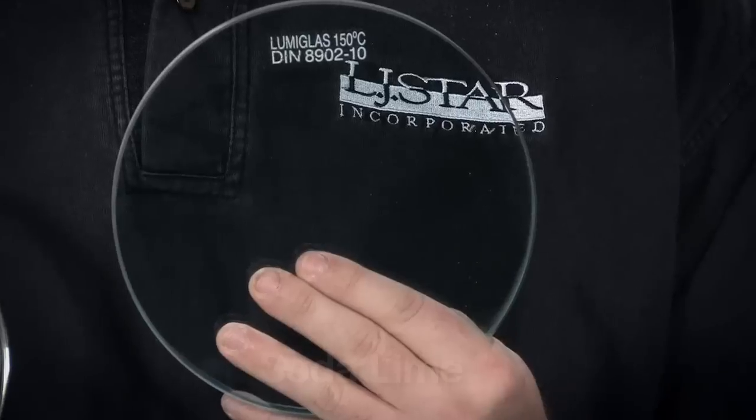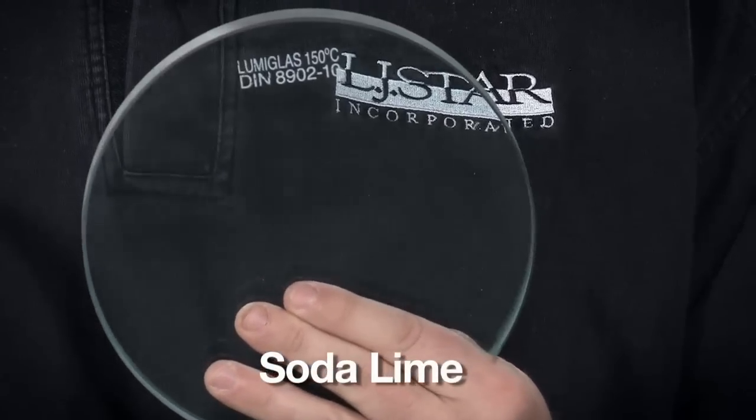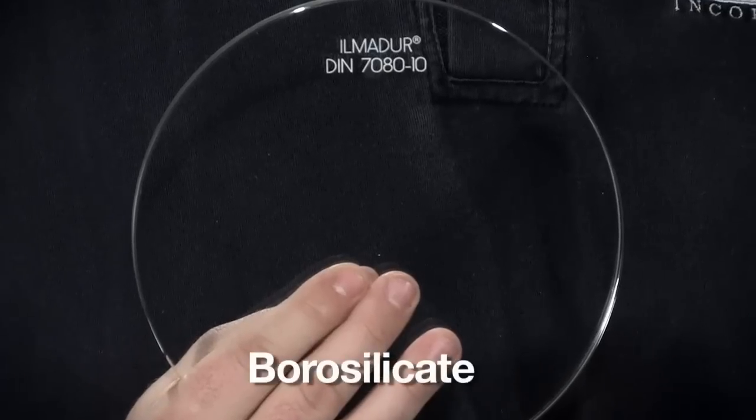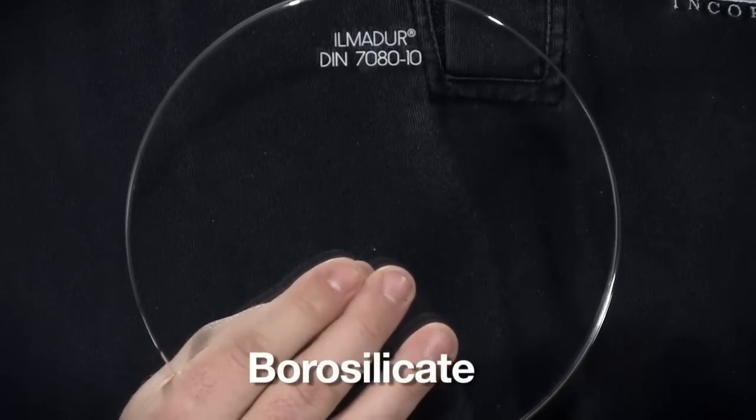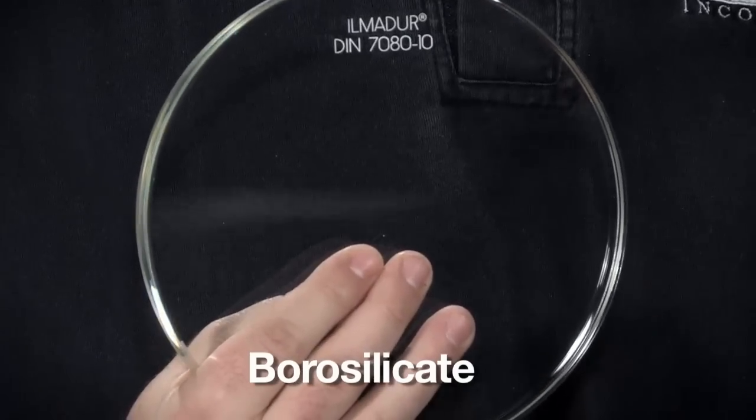Hi, I'm Steve from LJSTAR. There are many types of glass. This sight glass disc is made of soda lime glass, and for some non-critical process applications it's all you need. This sight glass disc is made of borosilicate glass. It's far more thermal shock resistant because it expands and contracts less with temperature fluctuations.